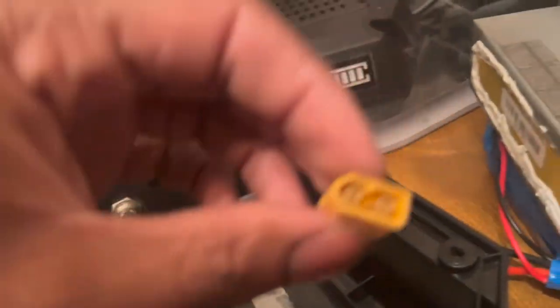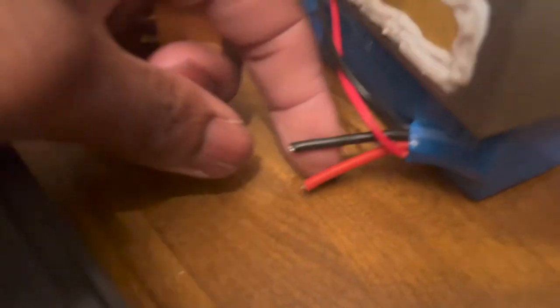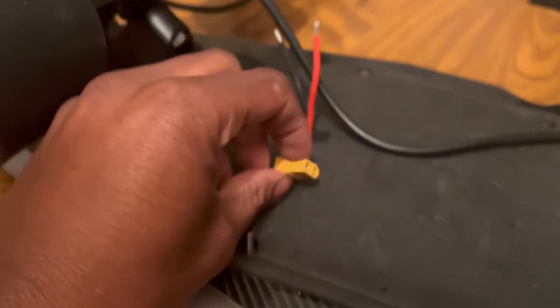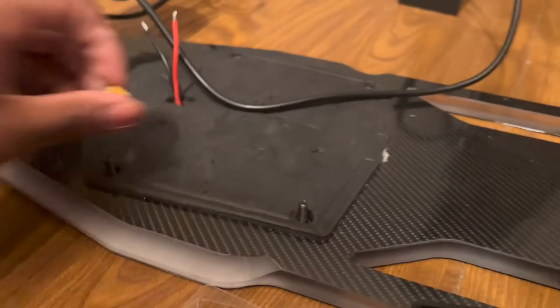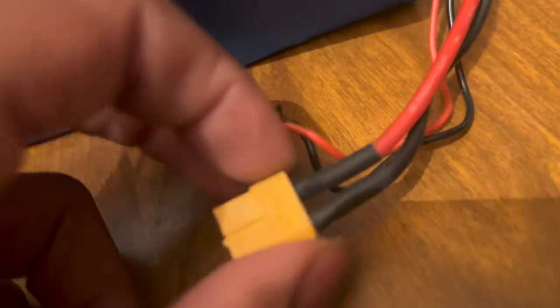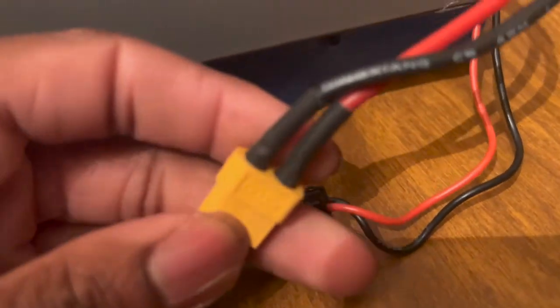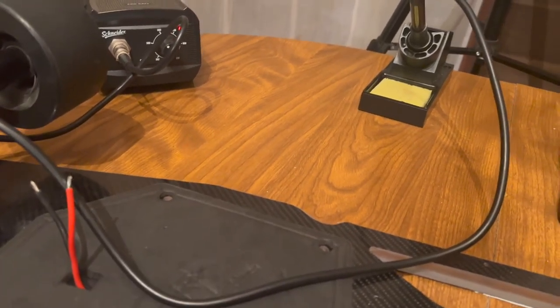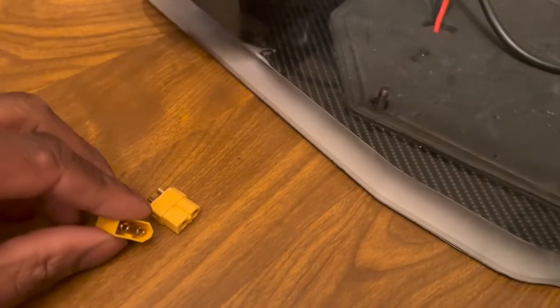What I did was cut the connector off the old battery — this needs to go on the skateboard. My plan is to solder it on here. I also got heat shrink tubing because originally it looks like this, so basically the heat shrink is to cover it up. I was going to use electrical tape but I said I'd do it the same way they originally had it.